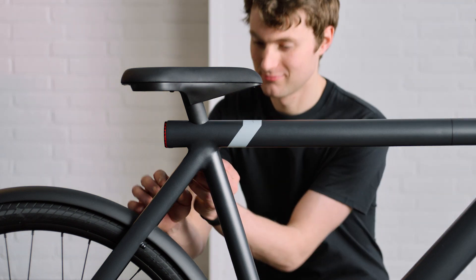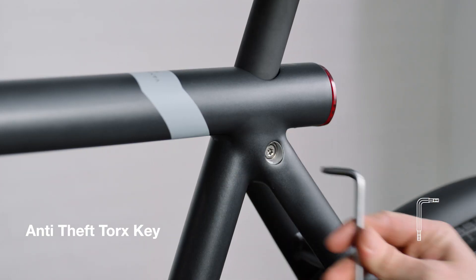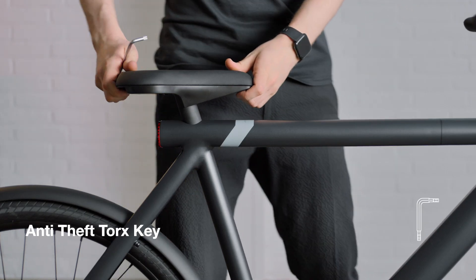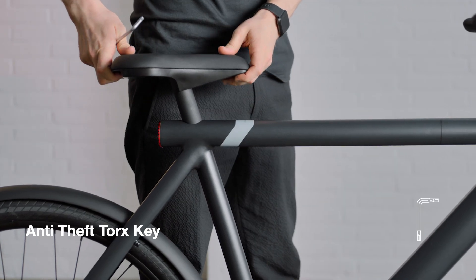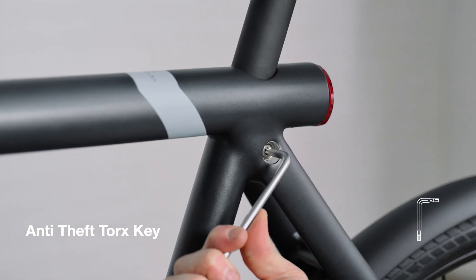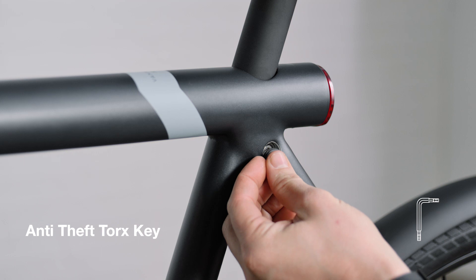Adjust the saddle height by inserting anti-theft Torx key T30 and turning it anti-clockwise. Slide the seat post so that it's in line with your hip. Firmly re-tighten the bolt to secure it in place, then put the bolt cover back on.